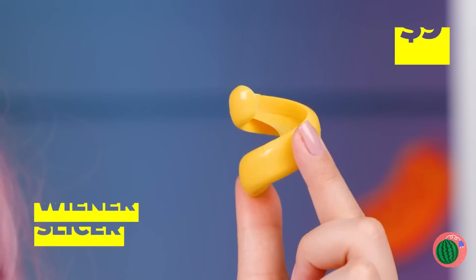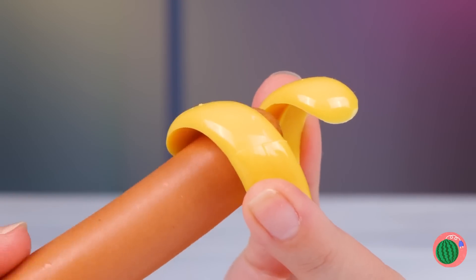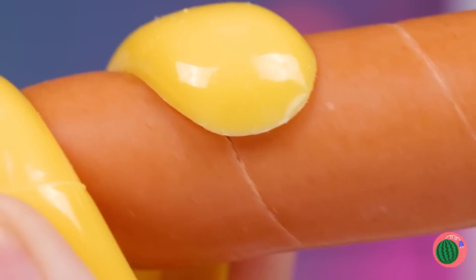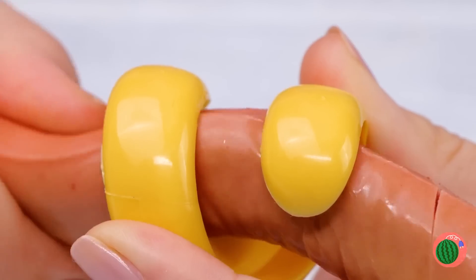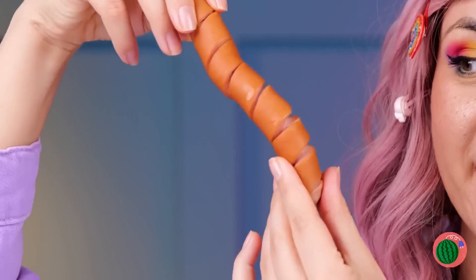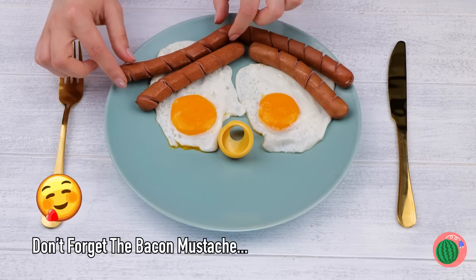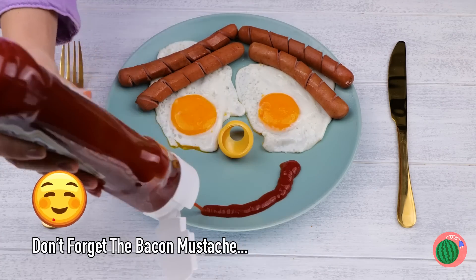For a second I thought she needed a manicure. Hey, what's that? A wiener slicer! Just add the wiener and twist it around. Keep going, and soon you'll have a sausage with a spiral cut. Now they're the perfect thing for our breakfast smile.